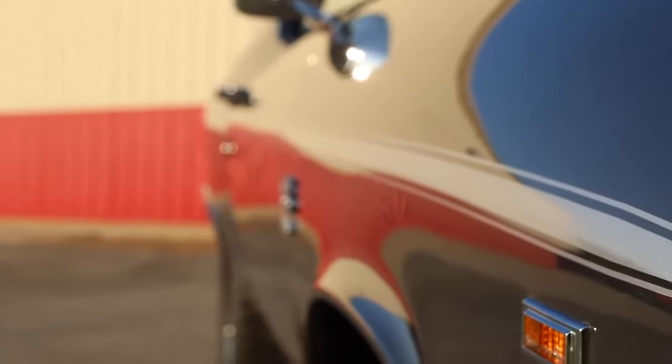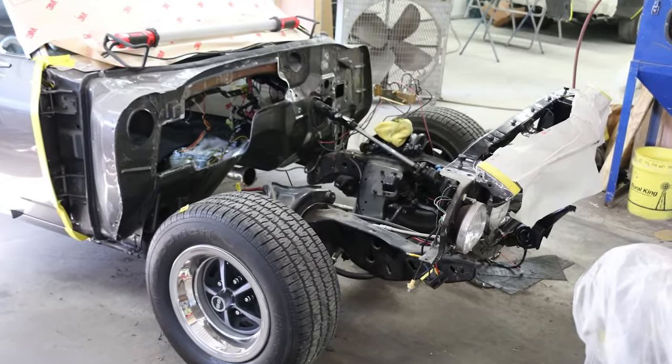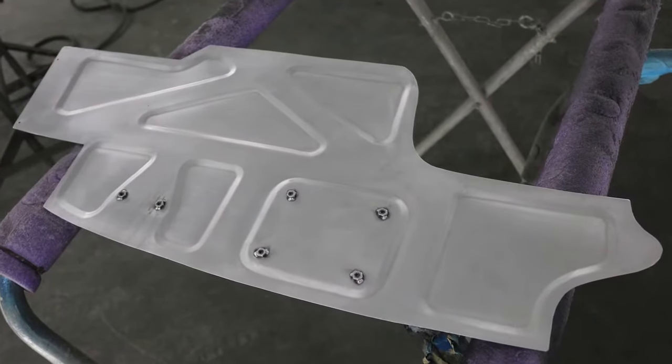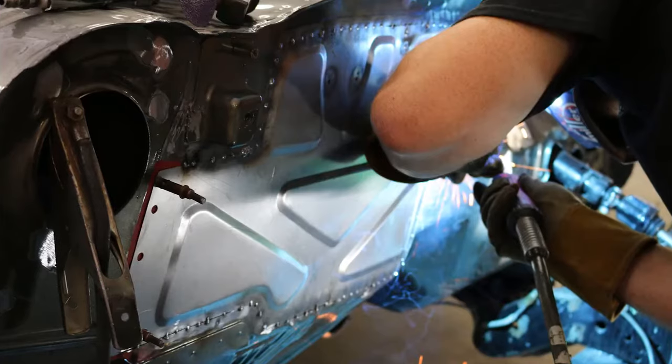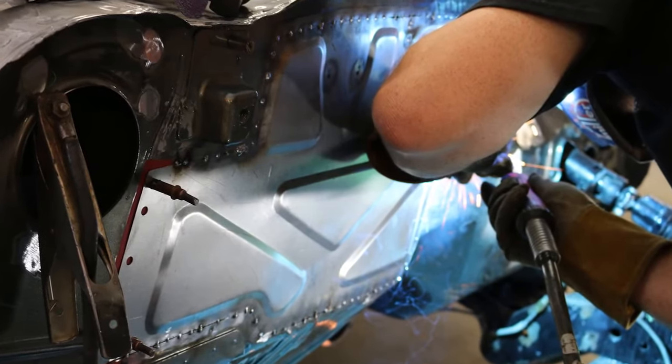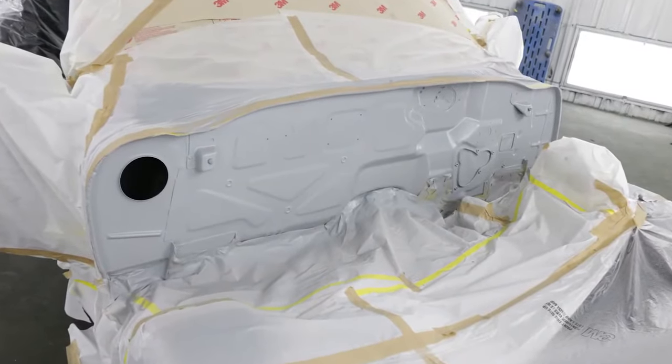On its first visit we did some driveline repairs, but the fun project was creating and installing a custom contoured firewall we made in our fabrication shop. It was made from 18 gauge cold rolled steel, and the design added strength and a style that didn't look out of place on the Chevelle once it was welded in place.